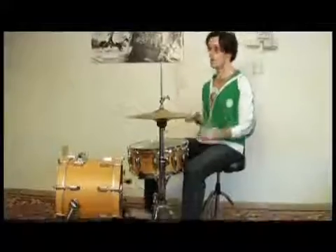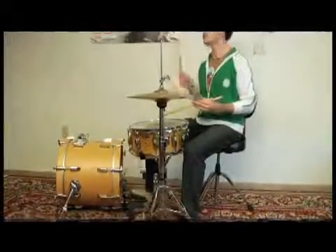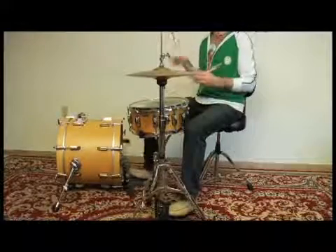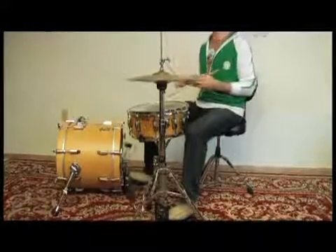Just to give you a taste again of what it sounds like, here's the fill going into the beat at full speed. Alright, there's your starting beat for Give It Away by Red Hot Chili Peppers.